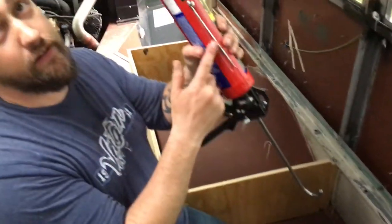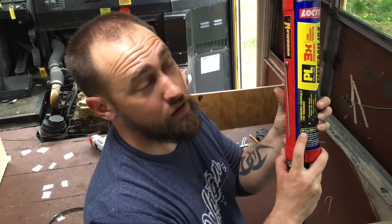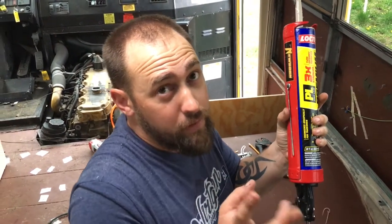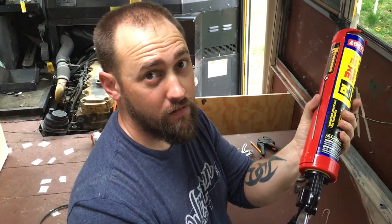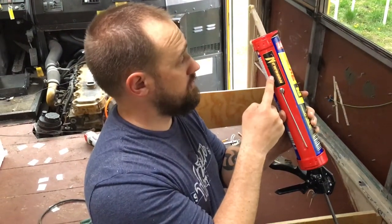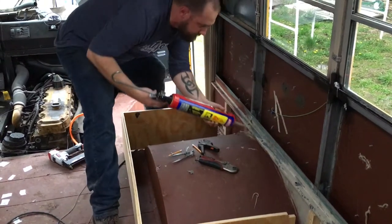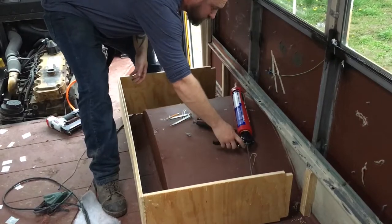We should link to this caulk gun in the video comments. These large 28-ounce tubes are about three times cheaper than buying the small ones, and you're going to go through a lot of this stuff. The guns they sell at Home Depot or the big box stores require He-Man strength, but this one takes almost no effort at all. I second that — the other one was really hard. I'll link to the Amazon listing below. It's totally worth it — buy it. So much easier.